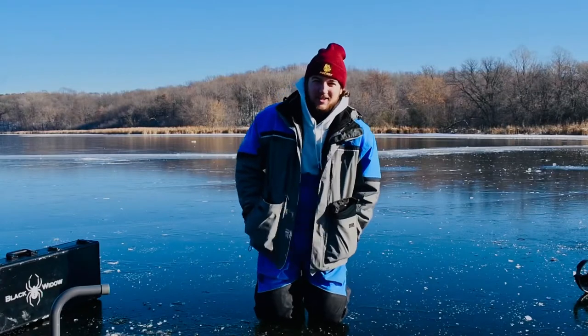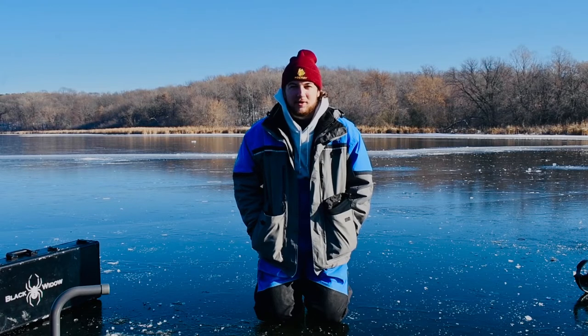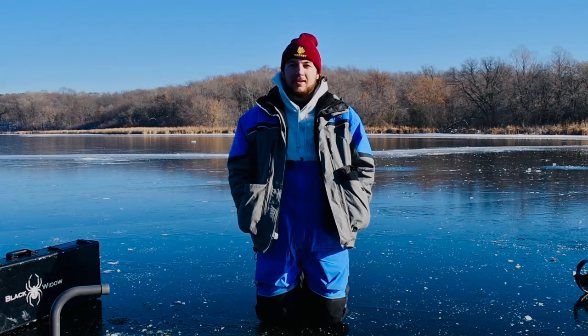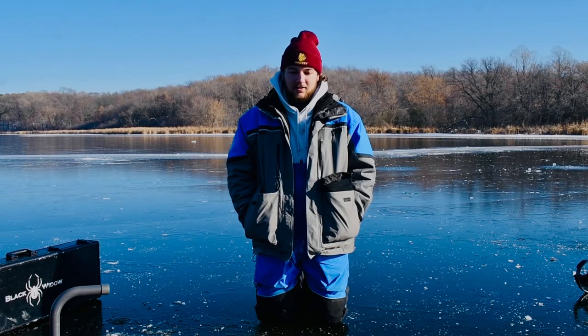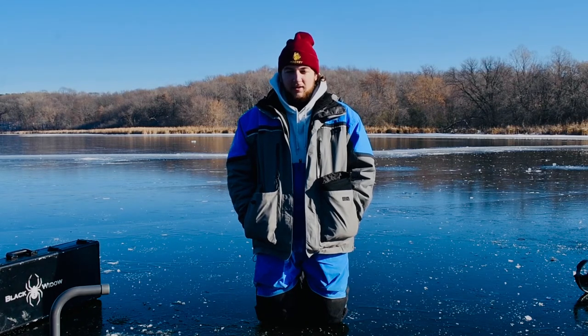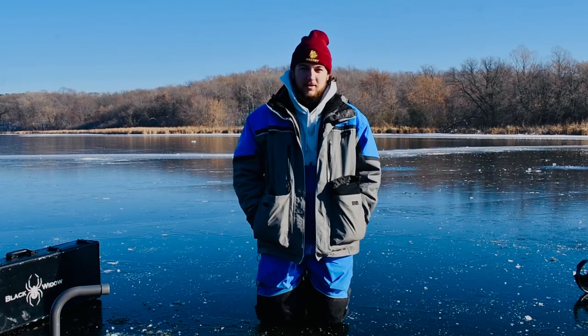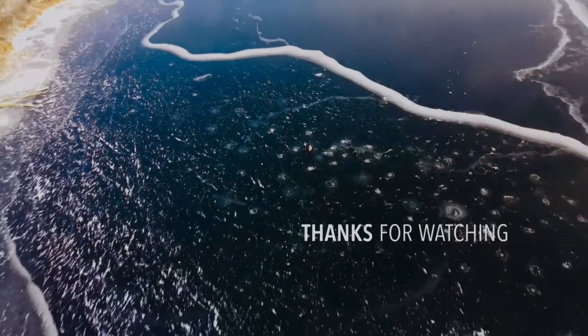Today's video — hopefully you guys enjoyed it. We had a really mixed bag today; I'd say we caught more sunfish than crappies, but just catching fish out here is so fun. Nothing better than first ice fishing — the joy of getting out here and setting the hook into a crappie or sunny is just indescribable. Hope you guys enjoyed the video, please subscribe and like. We've got plenty more ice fishing videos coming this winter. Thanks for watching!